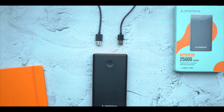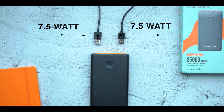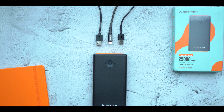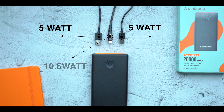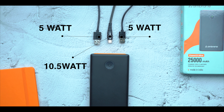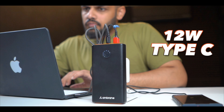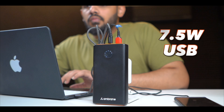Here you can use Smart Power Supply Technology. If you have two USB ports in use, it will distribute at 7.5W and 7.5W. If you are using three ports, the three devices charge at 7.5W, then you get 5W and 5W on the USB ports, and 10.5W distribution with the Type-C port. If you are using Type-C with a USB port, you get a massive charging supply from Type-C and 7.5W from USB.